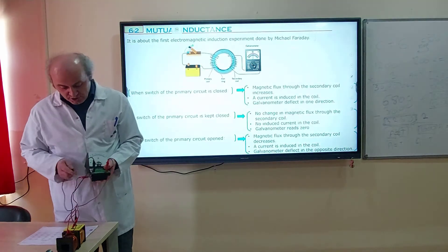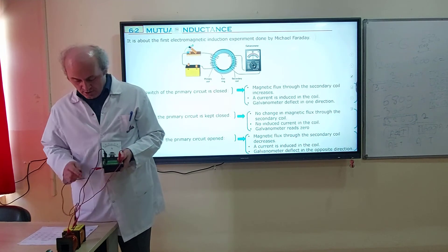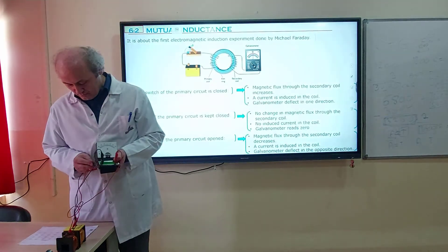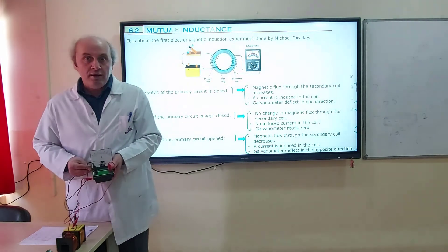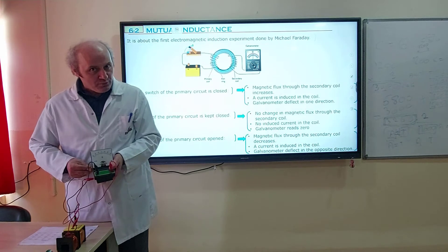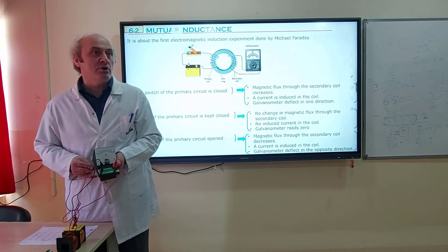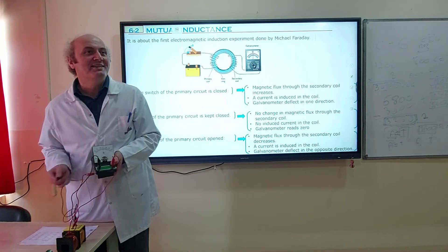Observe it. When I close it, as soon as I close, the galvanometer will deflect in one direction. It deflects to the left. But now I keep it closed — zero. Why? Because I don't make a change in the current, no change in magnetic flux — zero. But when I open it, what do you expect? Opposite direction — to the right. Close it: deflects to the left. Keep closed: zero. Open it: to the right. Close it to the left. Keep closed: zero. Open it: to the right.